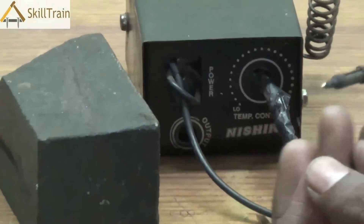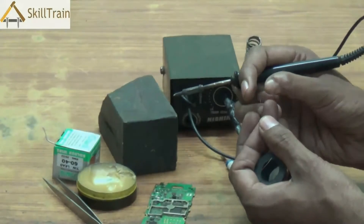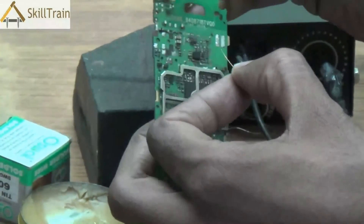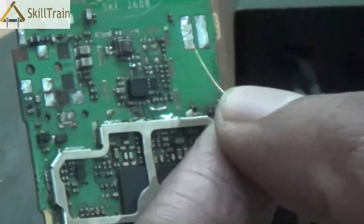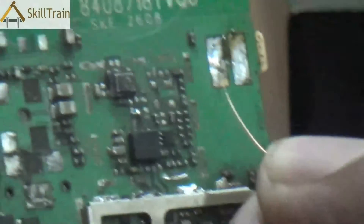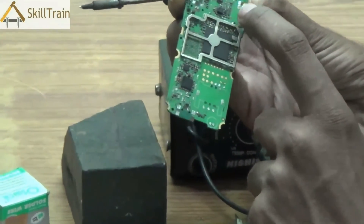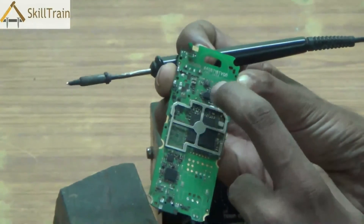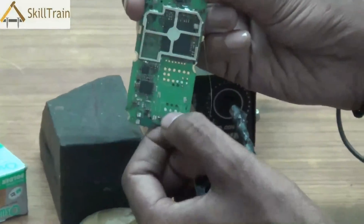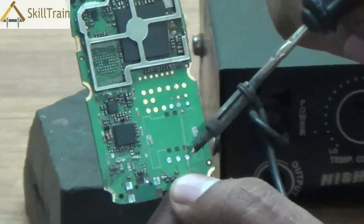Once the insulation is removed from the jumper wire, the wire is ready to be placed on the mobile PCB. We take a little bit of the soldering wire through the soldering iron, melt it, and place it at the tip of the soldering iron. Place the jumper wire there and lightly touch it — the soldering is complete from one end. Leave it there and ensure it dries up so that it holds tightly onto that position. Then measure the right length of wire needed to reach the other connecting point and cut the wire accordingly.